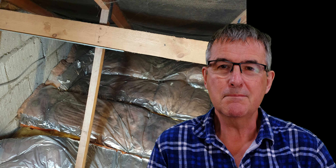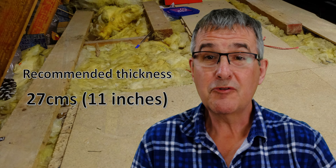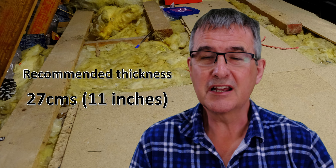Welcome to Doing Our Bit, and today we're going to look at loft insulation. Obviously you could get this done professionally, and if you're doing that, probably the spray foam solution is the way to go. But assuming you're like me and you've actually got some existing insulation, it's probably not up to current standards.